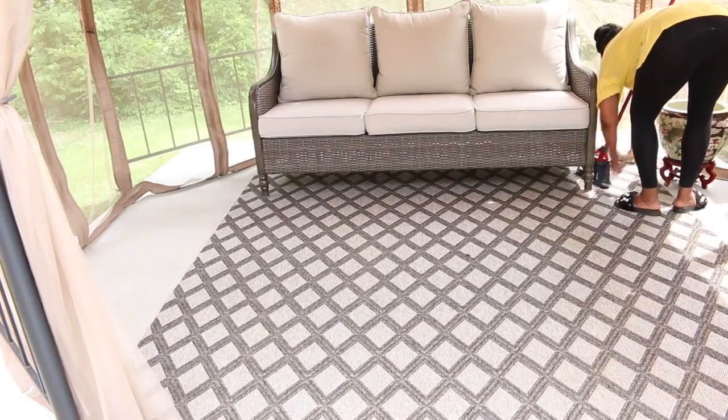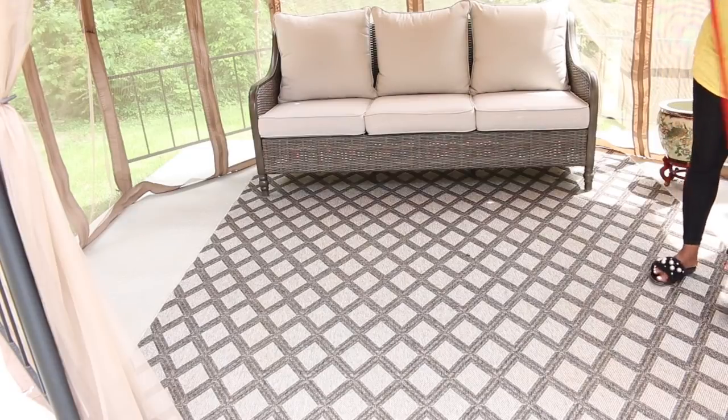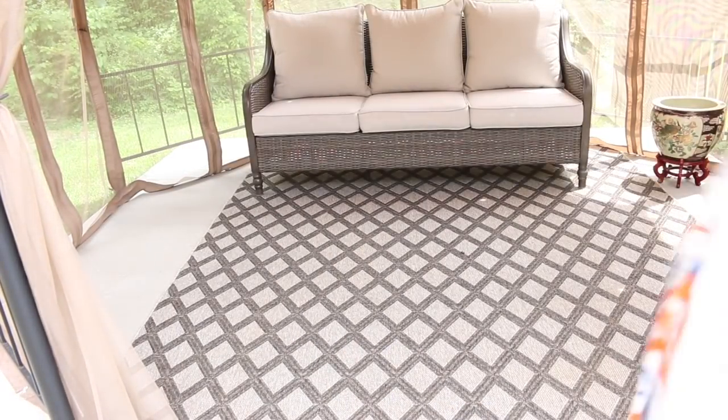We did the furniture for Mother's Day, then we did the tent for Father's Day and in the end it all came together beautifully. So I'm going to be sharing the process of me decorating and organizing it with you guys today. I hope that you enjoy this and I hope that you will find inspiration for your outdoor oasis and not be limited by not having a space.